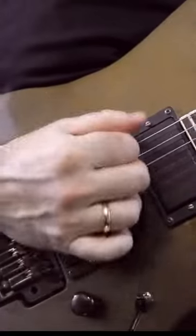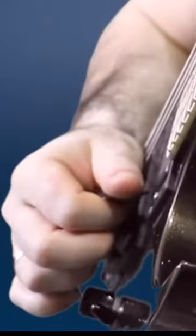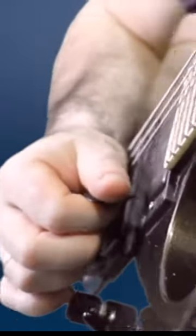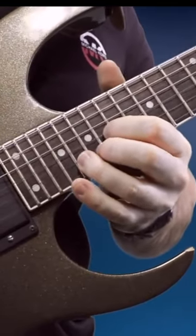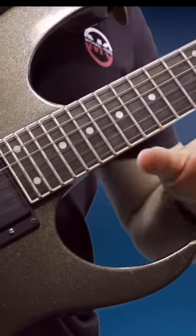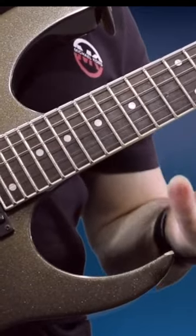The lick itself starts by raking the pick across the lower strings to get to the B string, which we use to play the lick. At the same time, we slide with the fretting hand to fret number 20, which we bend up a whole step to give us the A note, and then we add thick, wide vibrato to the final result.